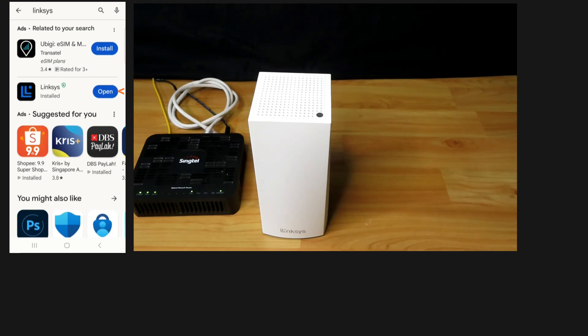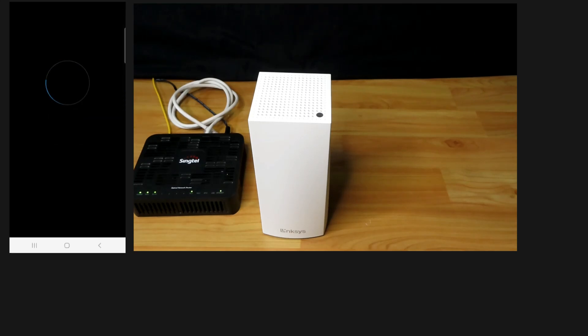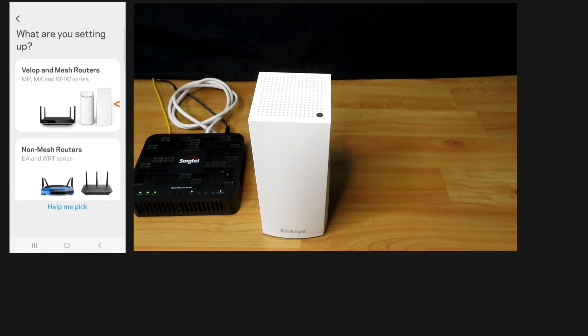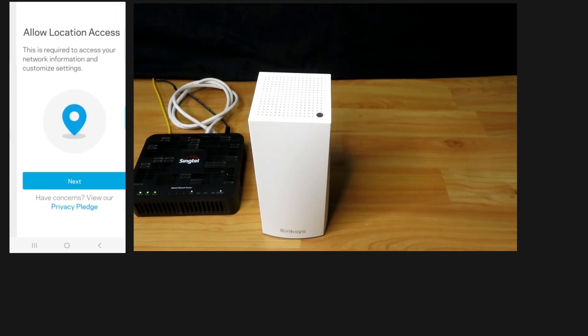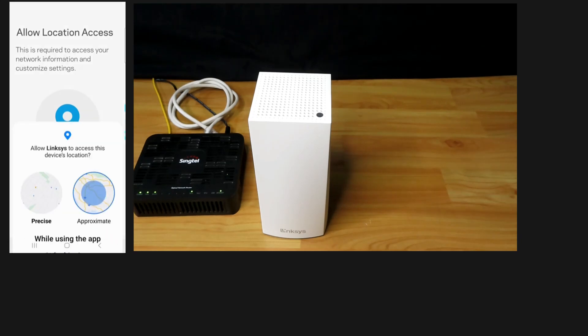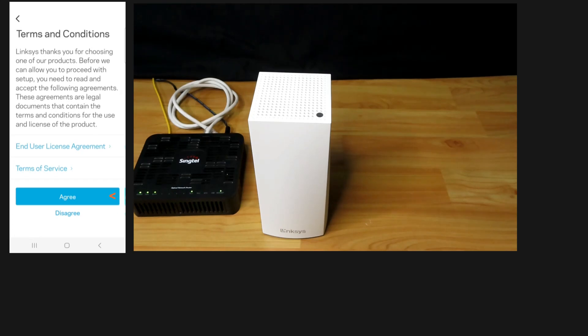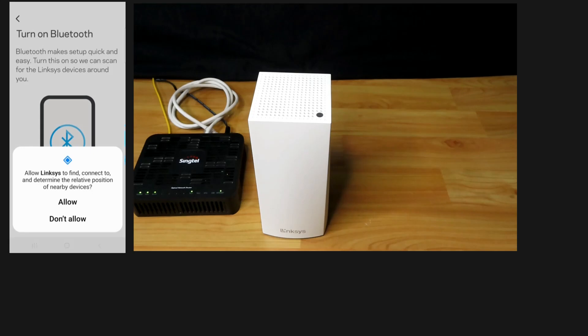Once the app is installed, open the app. We'll launch the setup and select Mesh Routers. We'll allow location access and agree to the terms and conditions. We need to turn on Bluetooth — we'll allow.